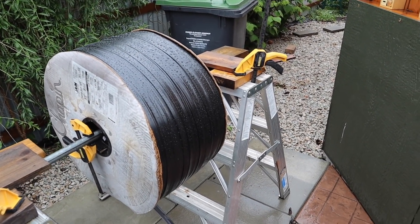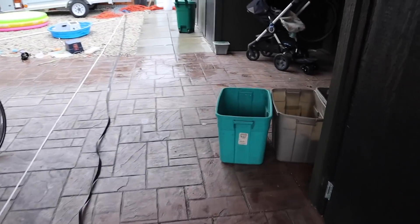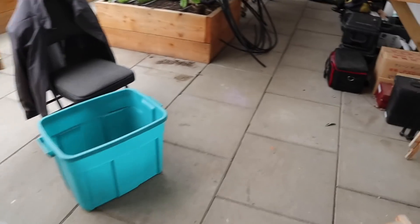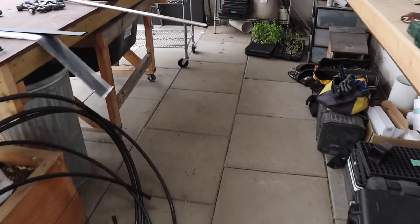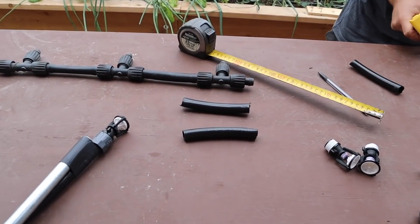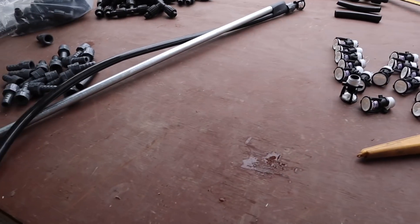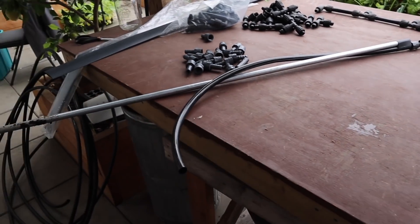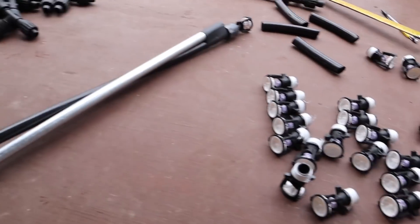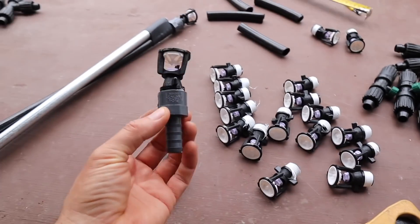We've got 144 pieces of drip tape to cut. Then in the greenhouse, Lorand and I are cutting pieces and assembling headers for the drip system. Lorand is basically cutting up all the pieces to make our drip headers. And right now I'm putting together the posts for our wobbler units — I've got a piece of poly to cut and I'm starting to assemble the heads.